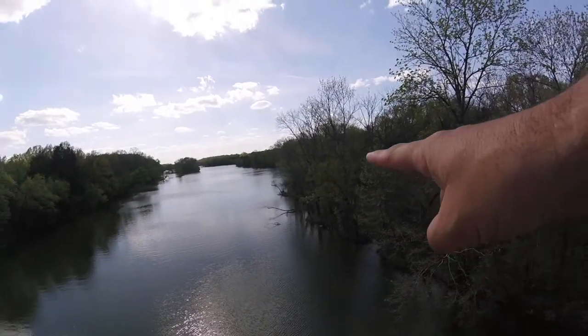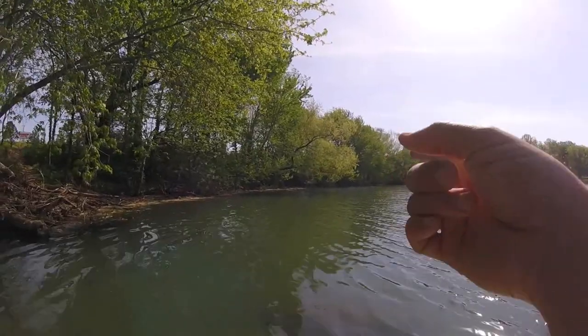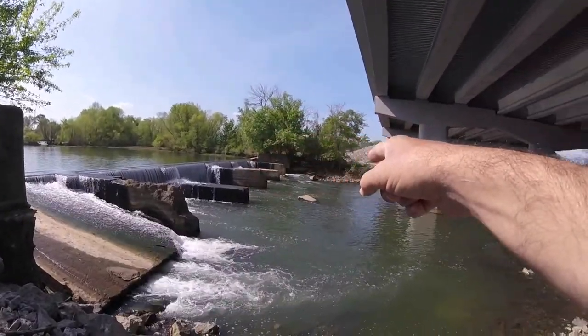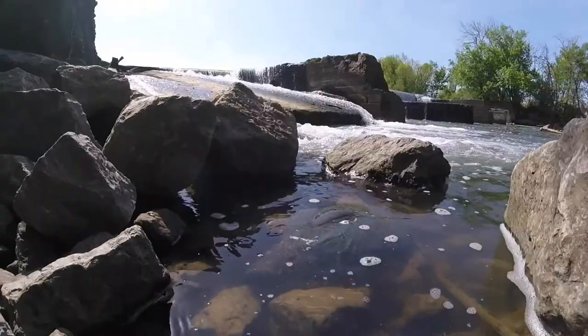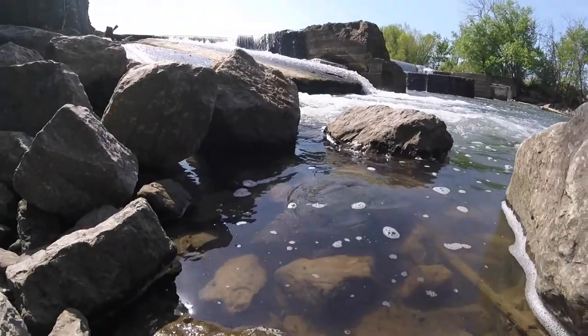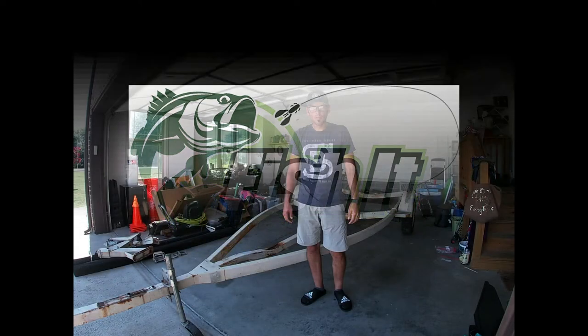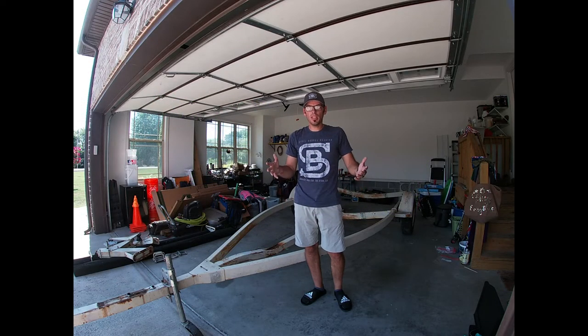Fish it! He's fishing it! Hey y'all, what's up? Back again, Bishop Middle Tennessee. This one's a little bit different.